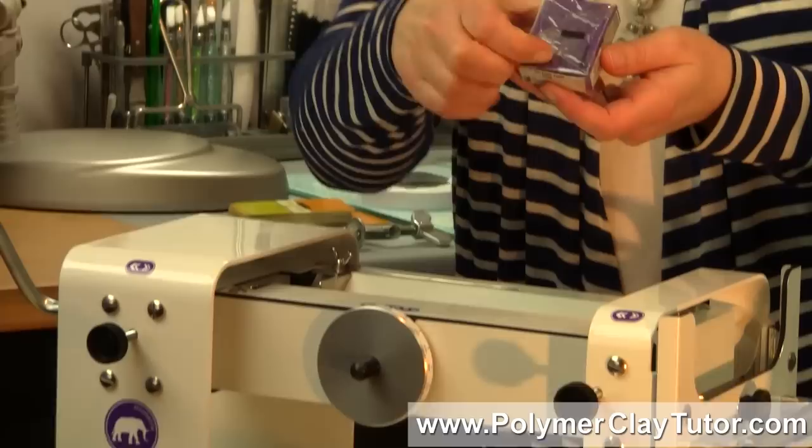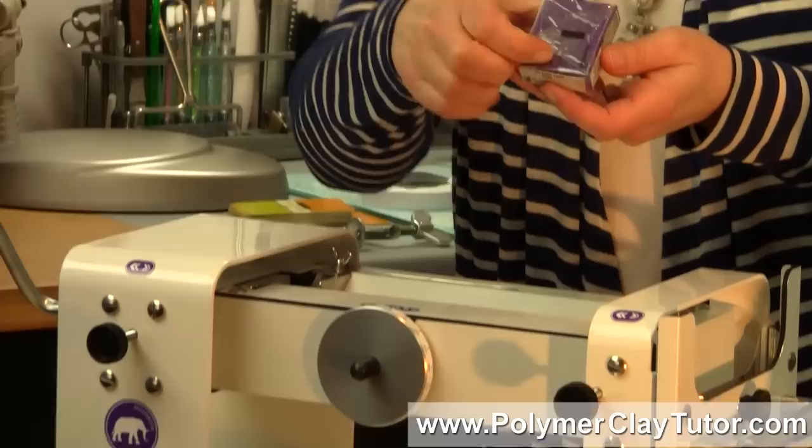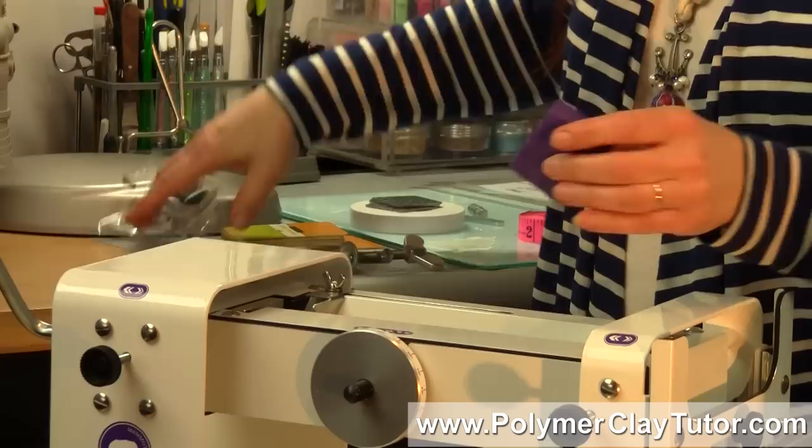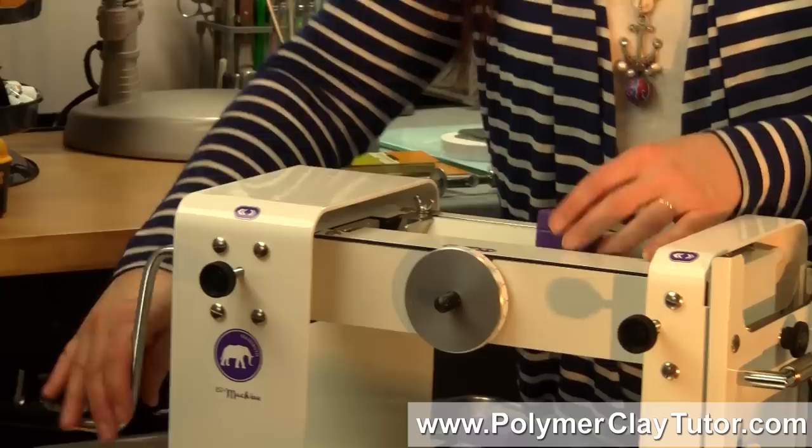At the largest setting, you can take a full pack of fresh clay — you've never been able to do this before. Usually you have to take slices off and run it through your other machine, which takes a while to condition a block of clay. But here, you can actually take a fresh block of clay at the thickest setting and just run the whole thing through.